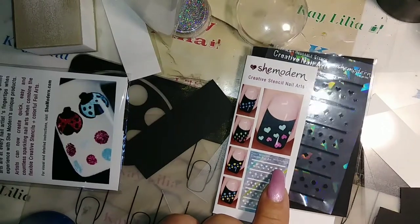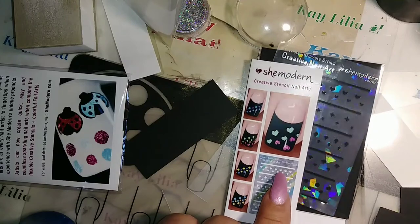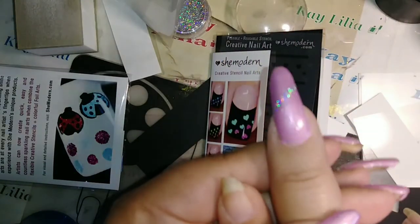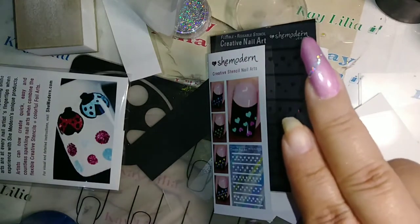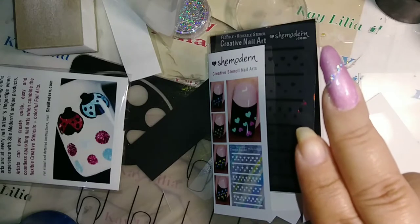Hello everyone. I received this from She Modern and I've been playing with it. This is what I have right here. What I have on my nails is 'Rosy Cheeks' from Sally Hansen Salon Gel Polish.